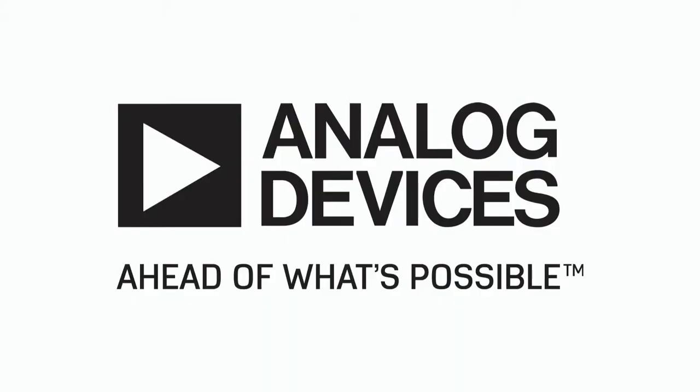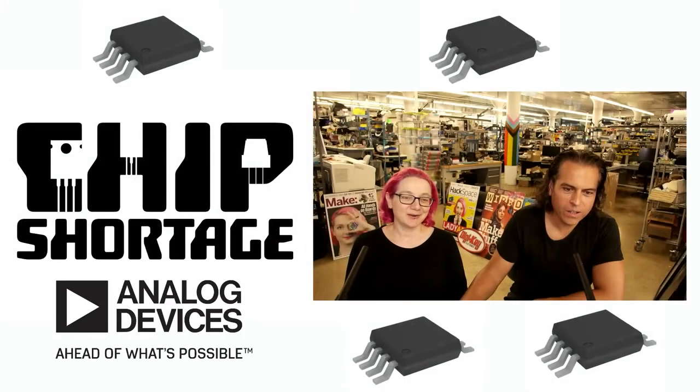This week's part shortage is Analog Devices. Their tagline is 'Ahead of what's possible' — it's so ahead, I can't get it. What are we not able to get to make electronics this week?